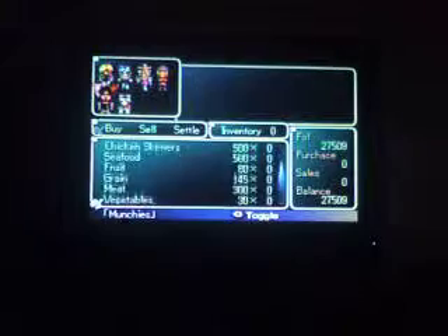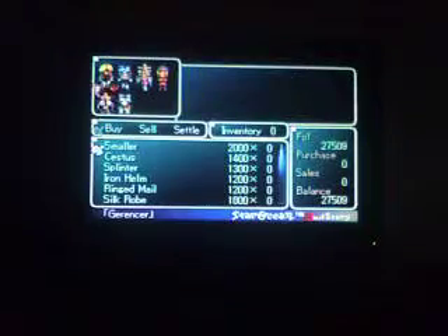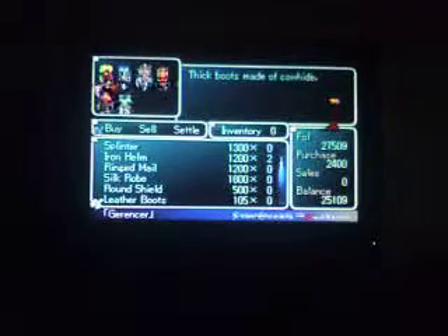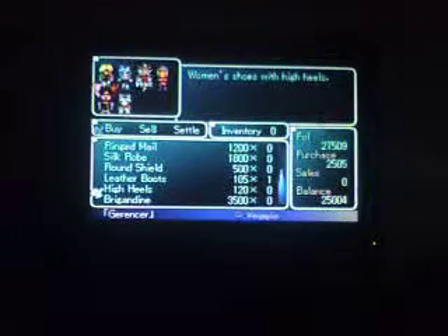We're going to have some ourselves — 35% MP for $300. Come back. When you're running this heavy it's best to keep hitting. All weapons made in a car — very, very high quality, steady and very fast. Should buy now. Smaller, Cetus, Splinter, Iron helm — I'll get one. We don't want to have the best armor, so I'll get it. Ringed mail, silk robe, brown shield, leather boots. One leather boots, high heels — defense plus five. A lot of pin heels to give you attack power, what the heck is that about?